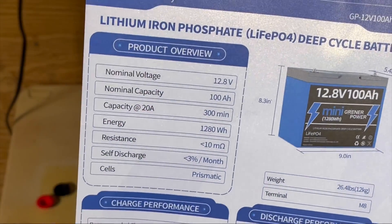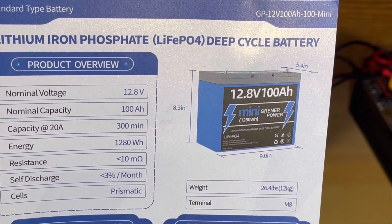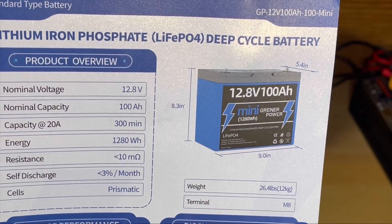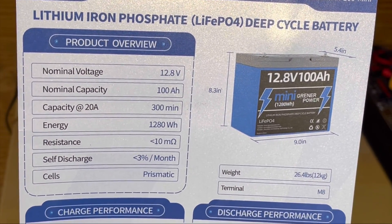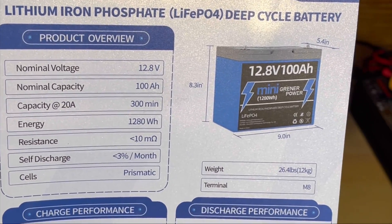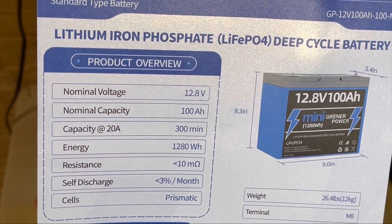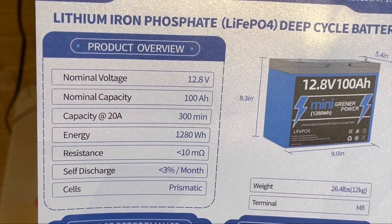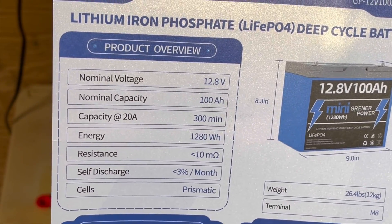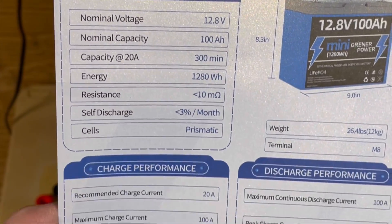Here are the specs it claims: 8.5 inches tall by 9 inches wide by 4.5 inches deep, 26.5 pounds, 12.8 nominal voltage, 100-amp-hour capacity. It says 300 minutes at 20 amps, so we'll be testing around that, because going more or less will throw off the figure. We'll see if we get the 1,280 watt-hours.